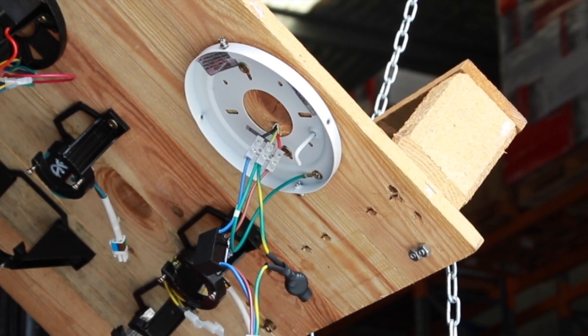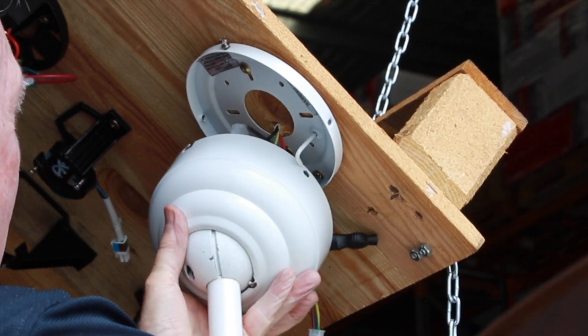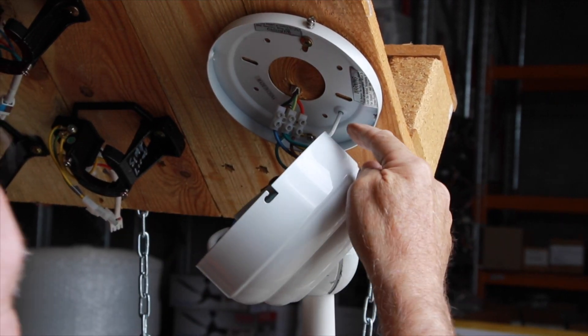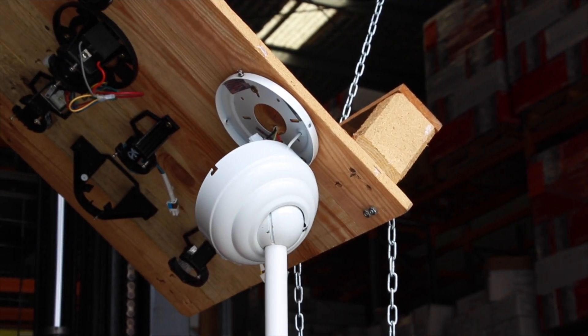Carefully lift the assembled fan and temporarily hang the canopy onto the mounting plate. This will facilitate the completion of wiring as per the ceiling fan owner's manual without you having to bear the weight of the fan during this process.